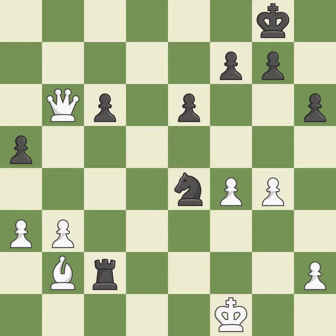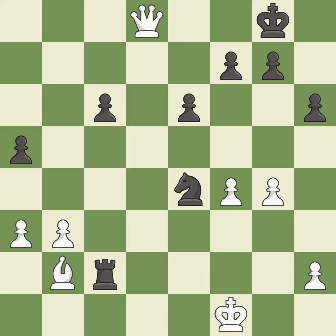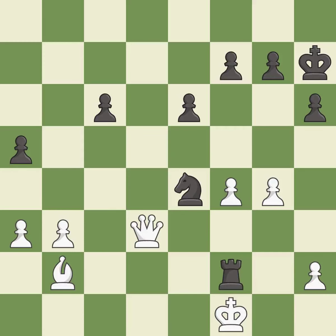This defends the attacked pawn — it is best. That's a sensible reply — it is excellent. This steps away from the checking queen — it is forced. This forks multiple pieces — it is excellent. This forks pieces by creating a simultaneous attack — it is excellent. This defends a pawn that was under attack and had no defenders — it is excellent.